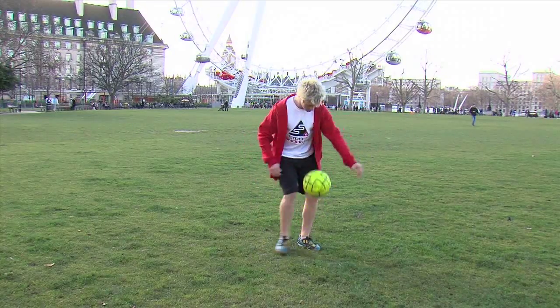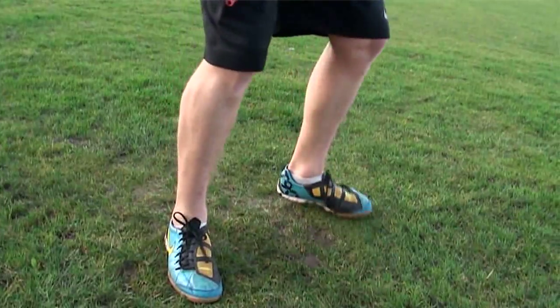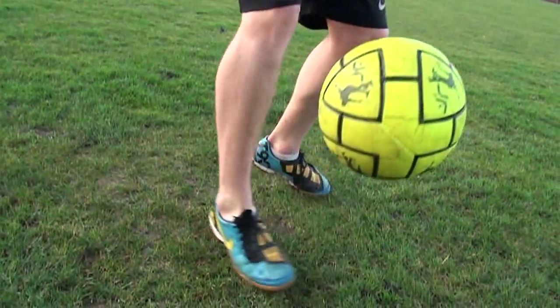This trick is called the outside bounce. The outside bounce is all about placing your foot on the outside so the ball bounces off the outside of your sole and then comes up.